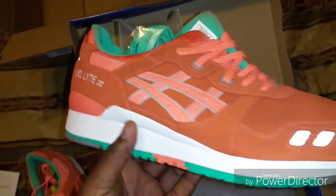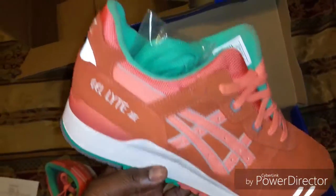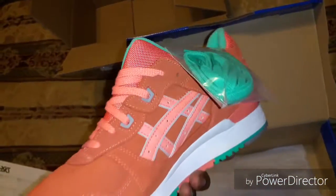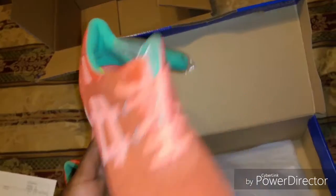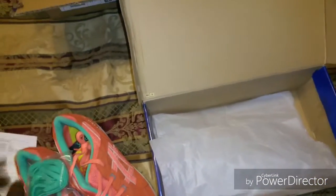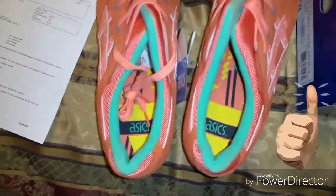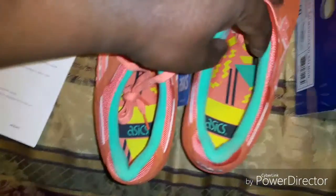I also see it came with extra laces, so might have to throw those in and see how those look. Definitely a nice pickup, man. The quality on this shoe is top-notch. Definitely had to pick it up. I appreciate you guys for stopping by — if you can hit that thumbs up, definitely appreciate you checking this out.